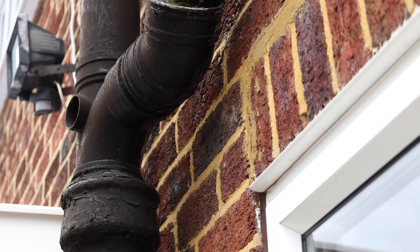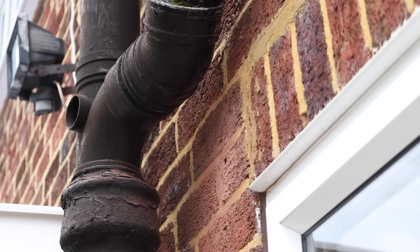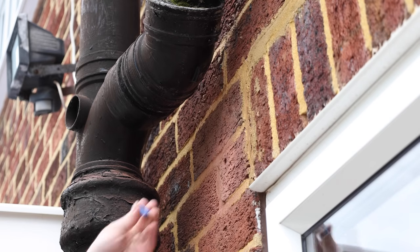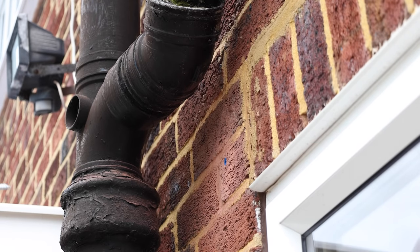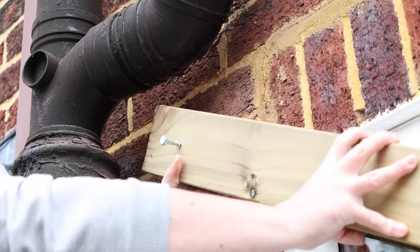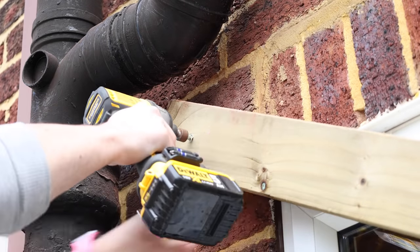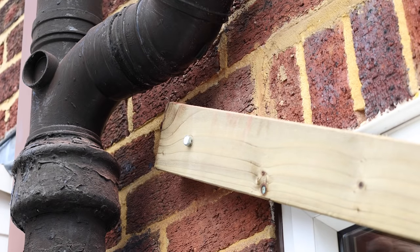Now that I've got the holes drilled in the wood I can drill the holes into the wall. I'm just going to do one first, get that attached, check that it's level, and then put the rest in place. Now I can add a wall plug, then a coach bolt will go through the wood and into that wall plug. I don't want to fully tighten it yet because I'll lift the other end, make sure it's level, and then drill the other two holes into the wall.